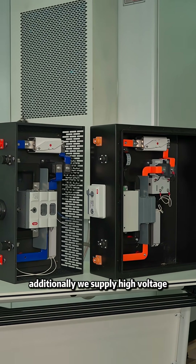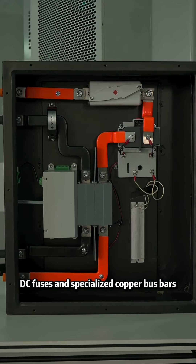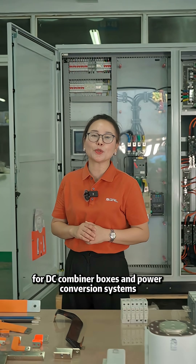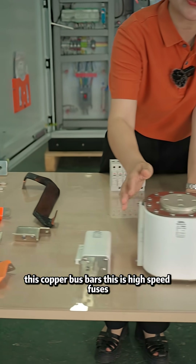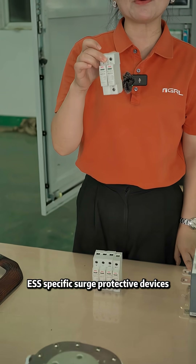Additionally, we supply high voltage DC fuses and specialized copper busbars for DC combiner boxes and power conversion systems. These copper busbars and high-speed fuses are complemented by ESS-specific surge protective devices.